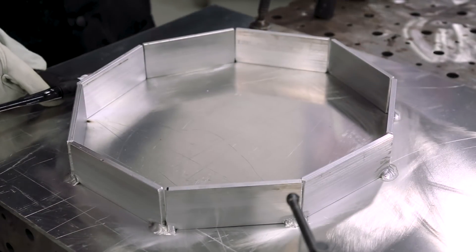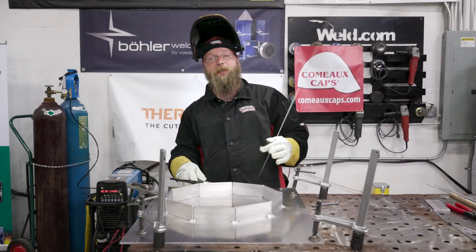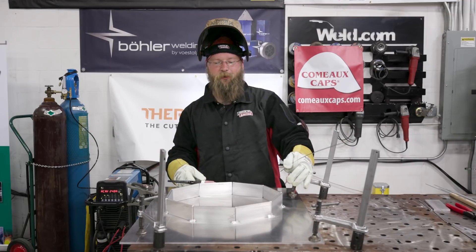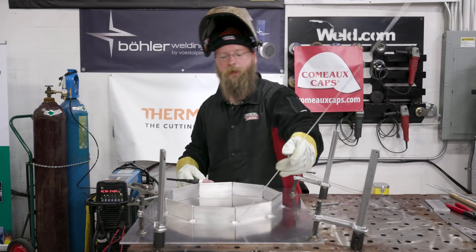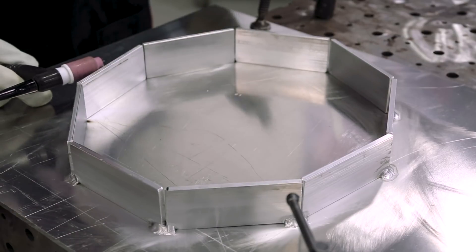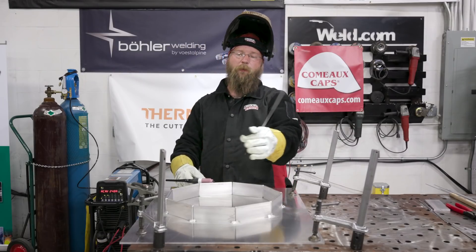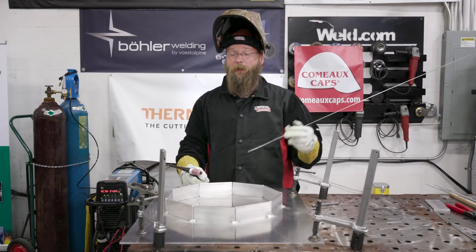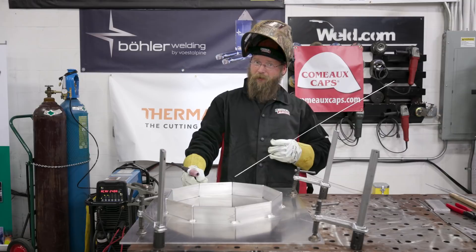The part is now all tacked up and strapped down so it won't warp. From here, we're going to go around and weld all the verticals on both the inside and the outside. That gives it more strength when applying heat, preventing warping or falling apart. Let's weld her up.